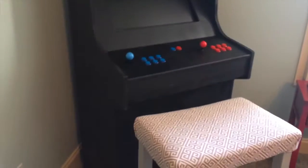Shoutout to Geek Pub — without him we wouldn't have had an arcade. He did three parts of this build, and you have to spend about ten dollars to get the blueprints, but it's totally worth it. Without his help I would not have an arcade machine, so go subscribe to Geek Pub.